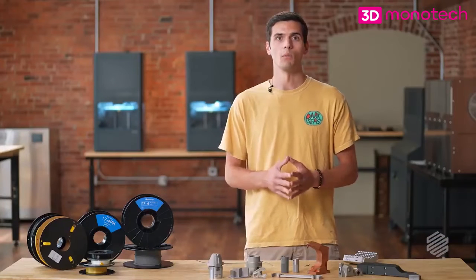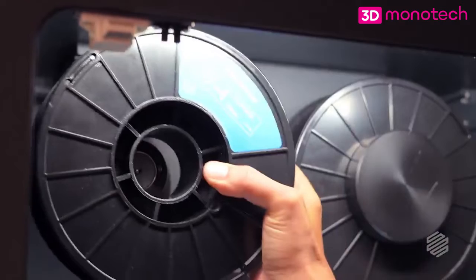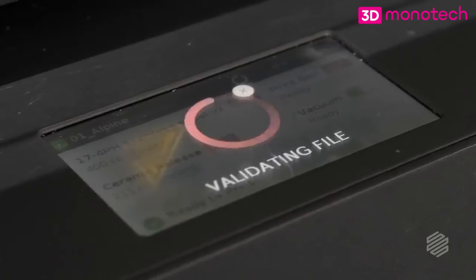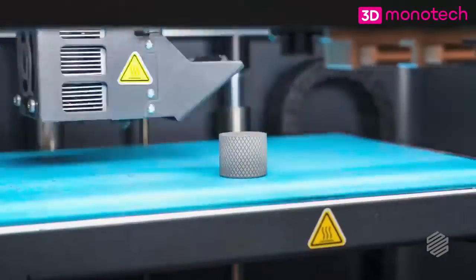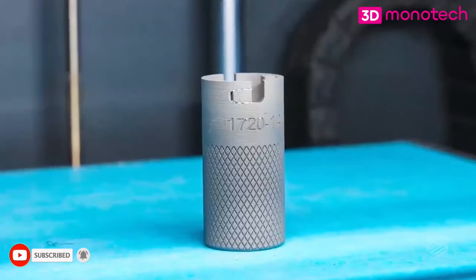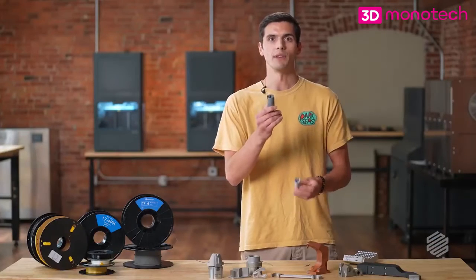So now that we've gotten that out of the way, why don't we go kick off a print with the new 17-4 V2. And there you have it, a part printed in 17-4 V2. Next, we will wash and sinter this, and a day and a half later, we will have a fully dense stainless steel part that's ready to use on our shop floor.